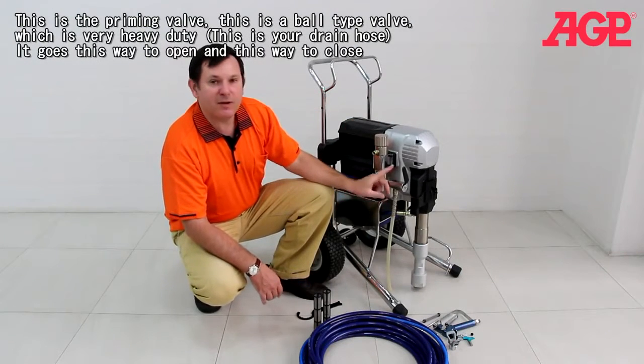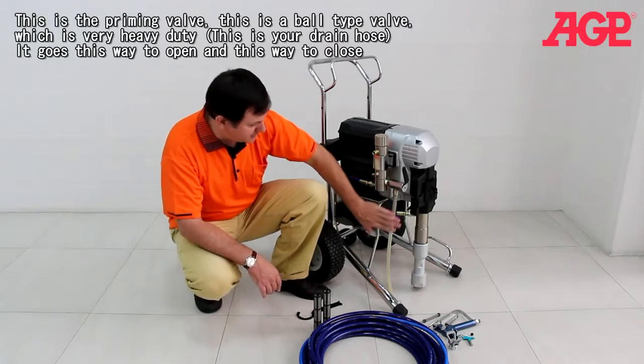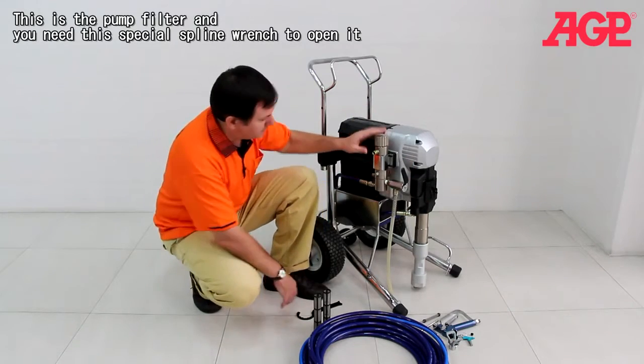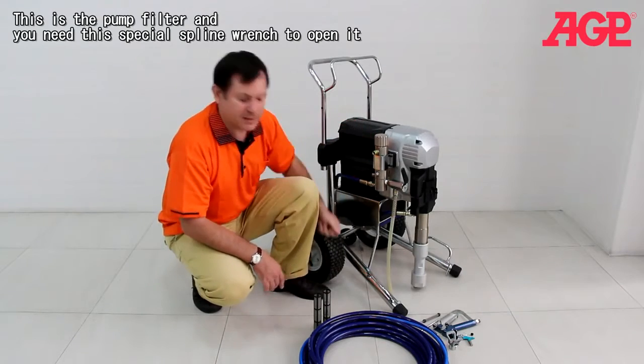This is the ball of the priming valve — a ball type valve which is very heavy duty. This is your drain hose. This goes this way to open, this way to close. And this is our pump filter, and we need this special spline wrench to open it — it just opens like that.